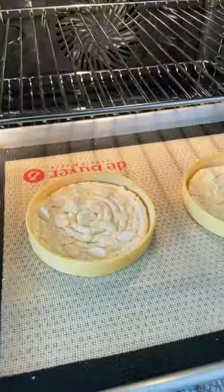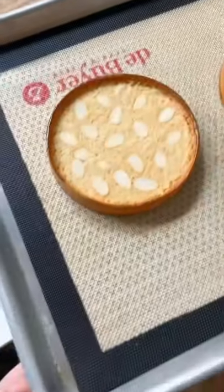Add some flaked almonds and then bake until golden. It should look like this, then let it cool. That baked filling is a crème d'amande.